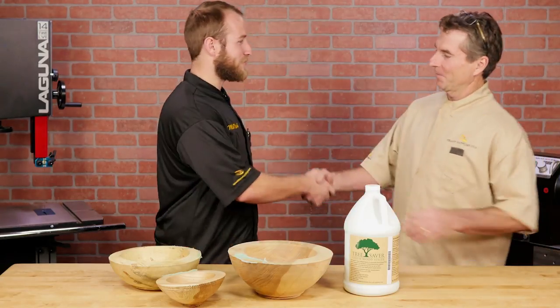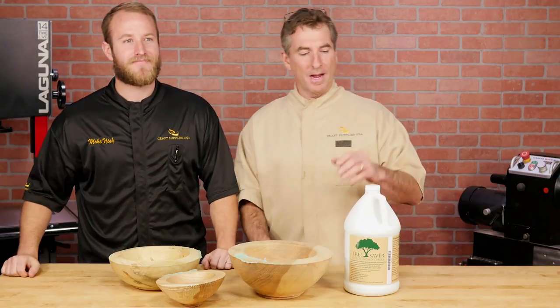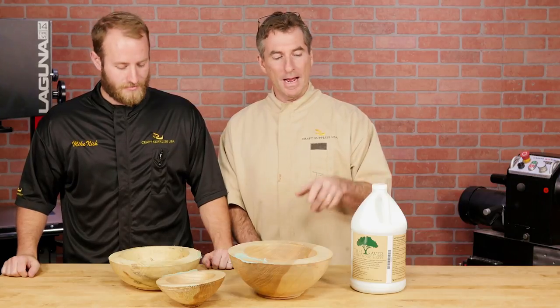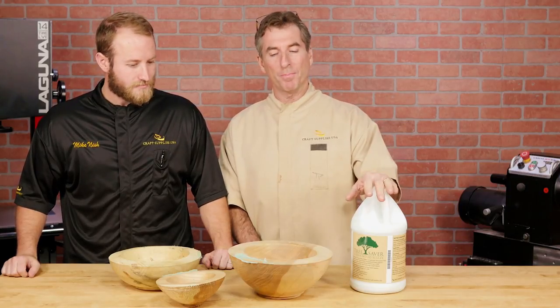Let's hear what he has to say. Thanks for being here, Mike. I'm a big believer of the Tree Saver. I've been previously using the Green Wood Sealer, but this is superior to that product. After my rough out season last winter — 450 bowls — I probably only cracked two or three, and that's a huge improvement. Thanks for being here, Mike.